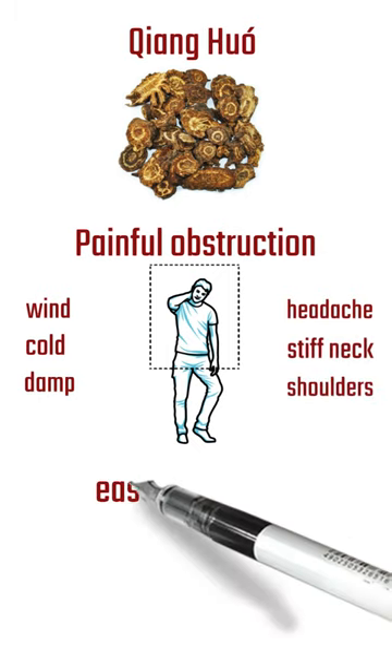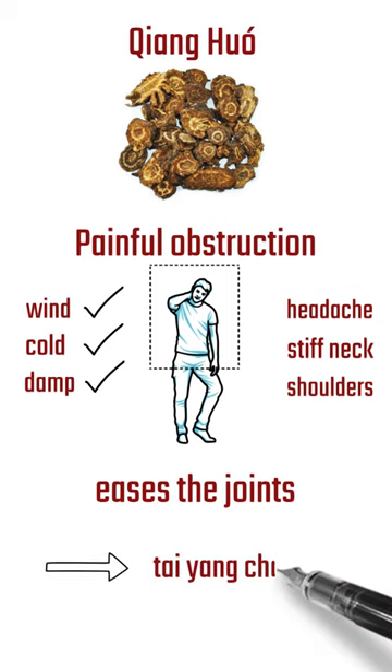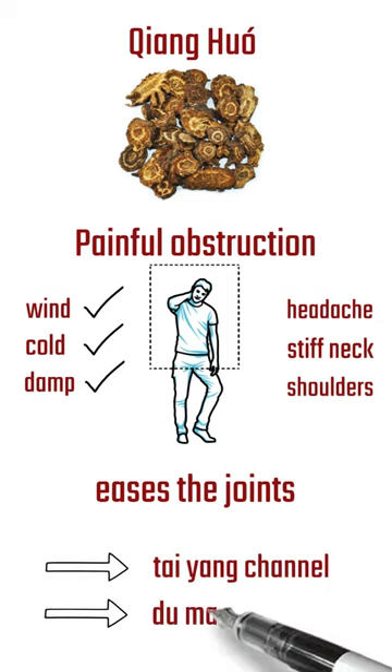It is an excellent herb to ease the joints, which it does by removing wind dampness and wind cold from between the sinews and bones. Furthermore, this herb has the ability to direct other herbs to the Tai Yang and Du Mai channels.